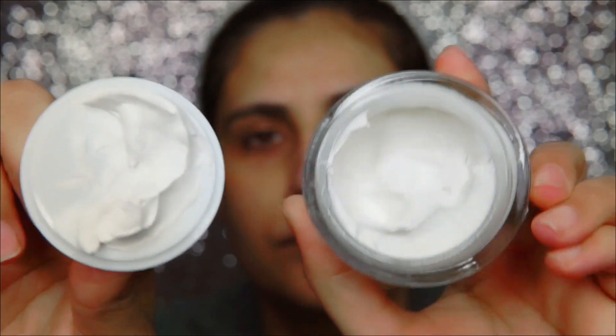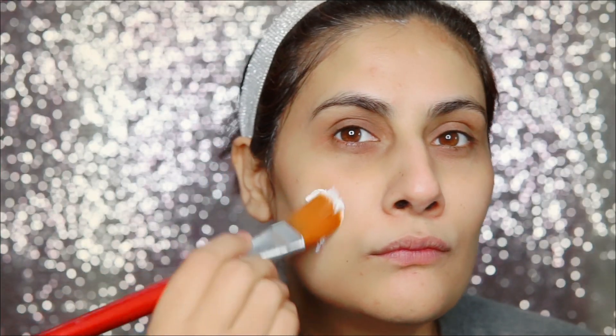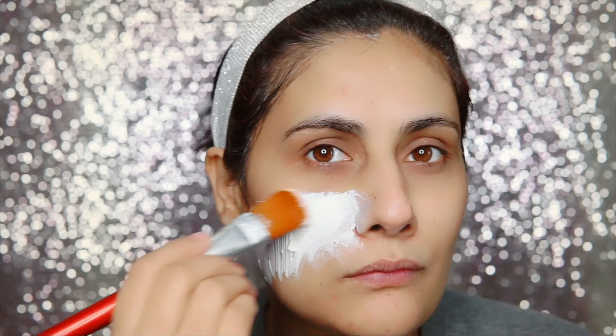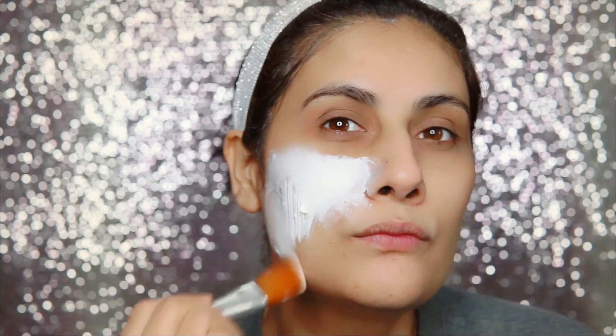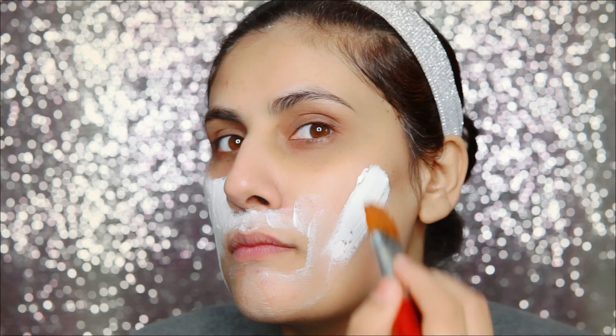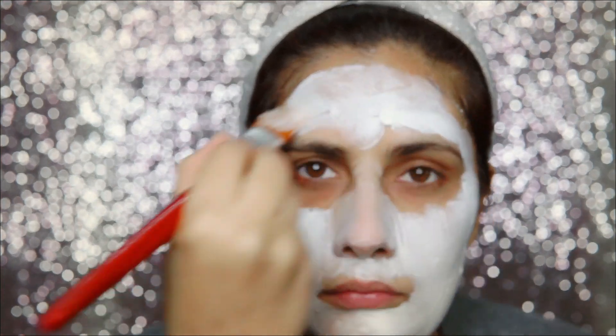Now I will use the Plum Chamomile and White Tea Glow Getter Face Mask. Guys, face mask is very very important — you should definitely do your face mask. I like this one because it makes your skin feel tight without being dry. It is very good for dry, normal, and sensitive skin. Make sure you layer it on your face and see how much glow it gives — there is a little bit of a tingling sensation.